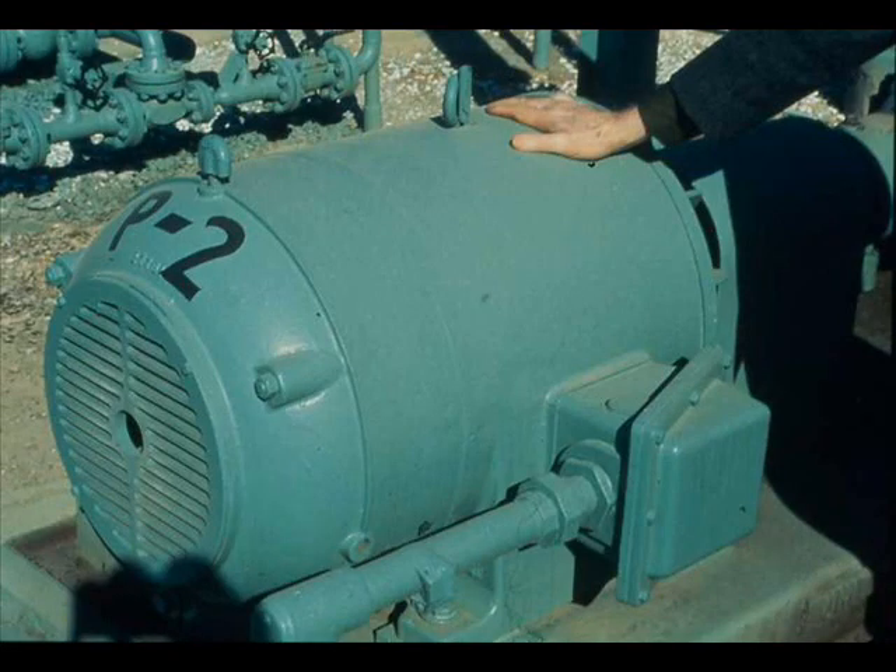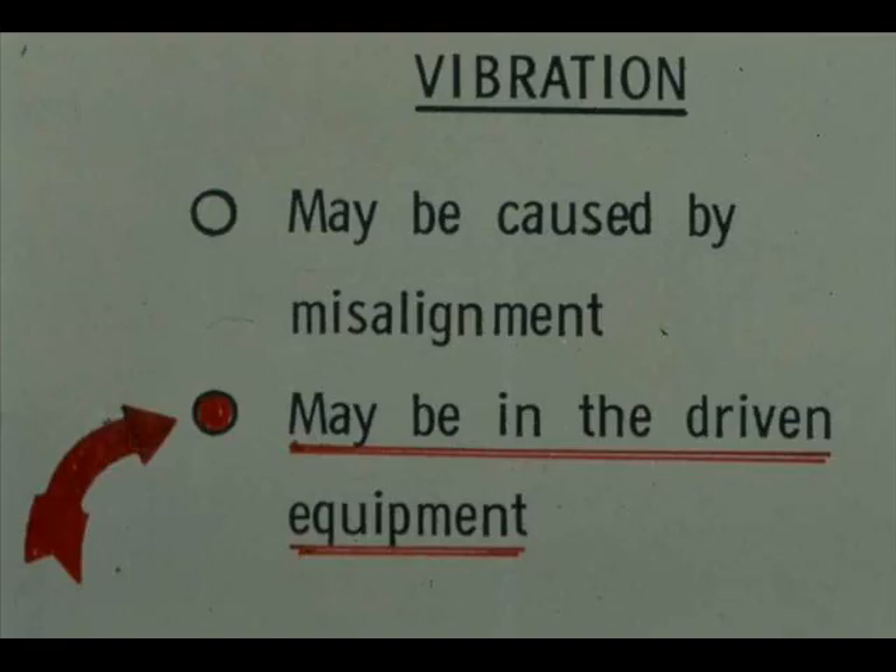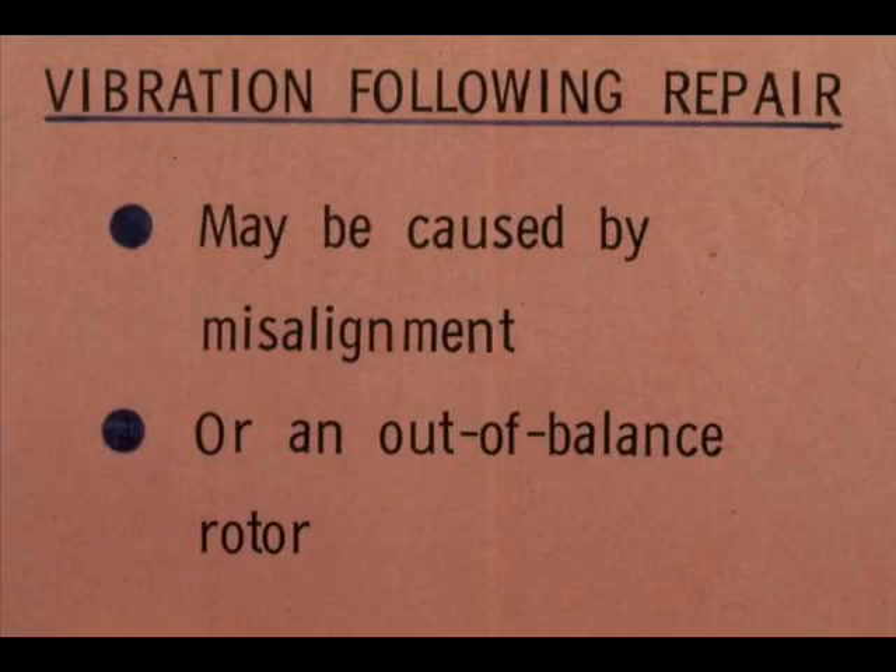You can do quite a lot of your troubleshooting by feel. For example, vibration can be detected by feel — just place your hand on the motor housing. If you have any doubt, have an instrument check made. Vibration may be caused by misalignment, or it may originate in the driven equipment. You may have to run the motor disconnected to find out. Vibration following repair may be caused by misalignment or an out-of-balance rotor.